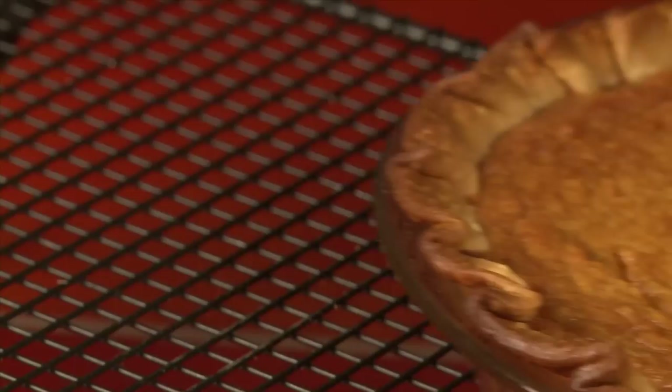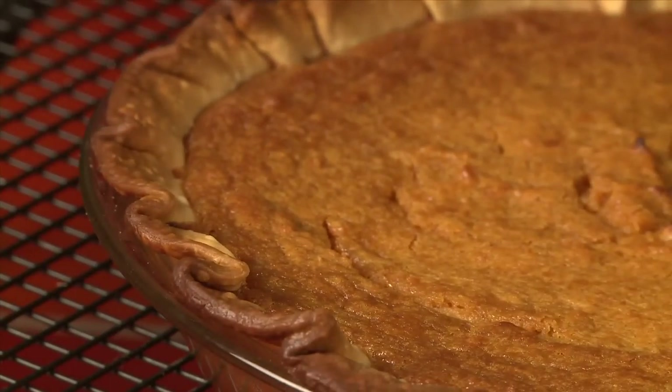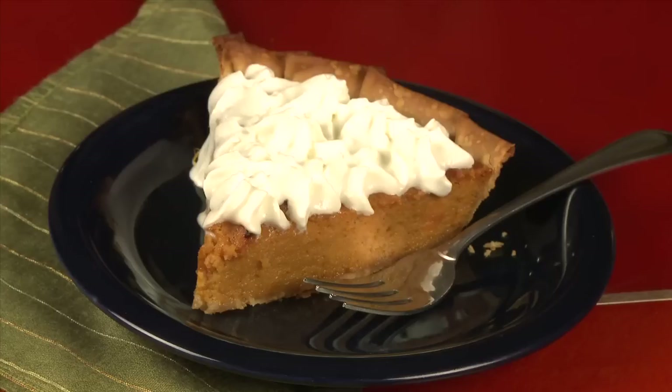Place the pie on a rack to cool for 30 to 45 minutes. Whether you serve it with ice cream, whipped cream, or another southern favorite, bourbon whipped cream, one thing is for sure: you don't have to hail from the south to love sweet potato pie.